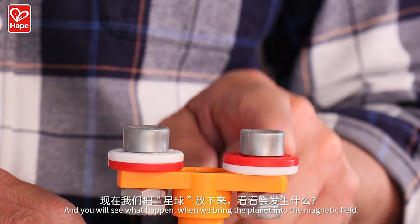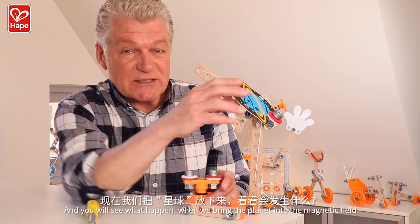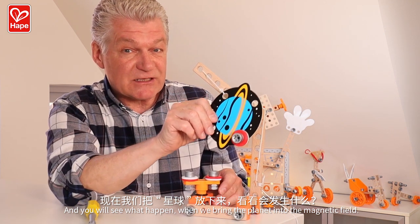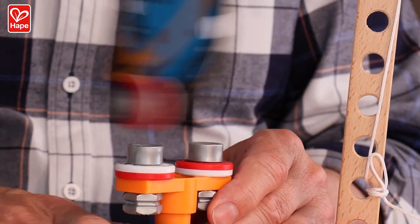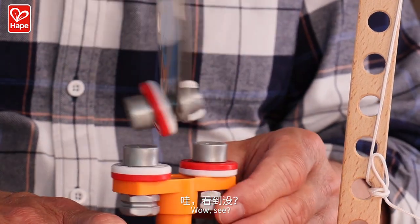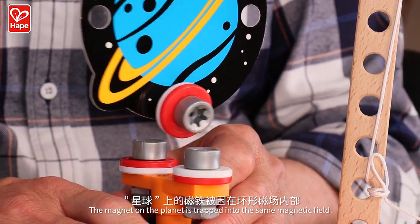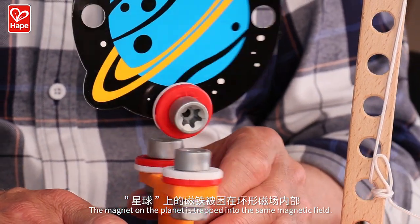Because they create a circular magnetic field. And you will see what happens when it brings the planet into the magnetic field. See? The magnet on the planet is trapped into the same magnetic field.